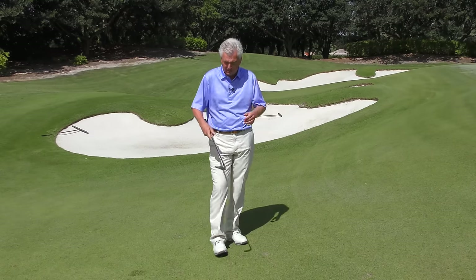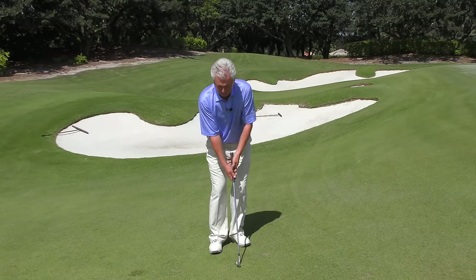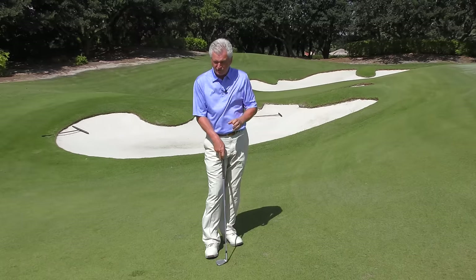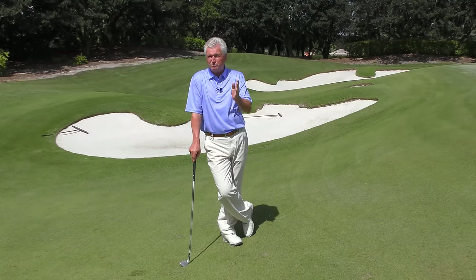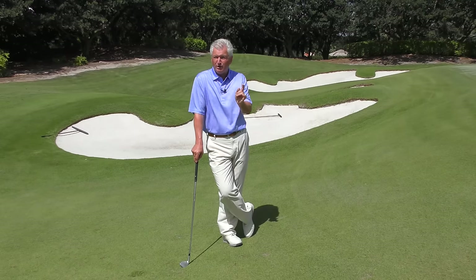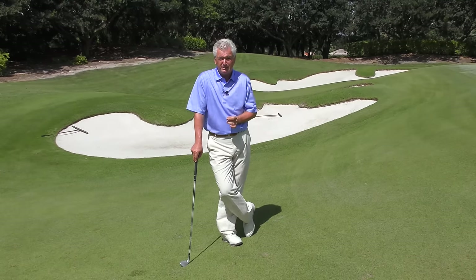So you could potentially have a long chipping stroke if you had an enormous green to roll over, or you could have a sand wedge and a fairly small pitching stroke if you only needed to go five or six yards but had to stop the ball. They're both, when you're near the green, very similar in this critical area. I think you'd do better to just think of what's a good stable stroke at the bottom, and not feel like you do something different from chipping to pitching. So let's go to these two pitfalls that are so common.